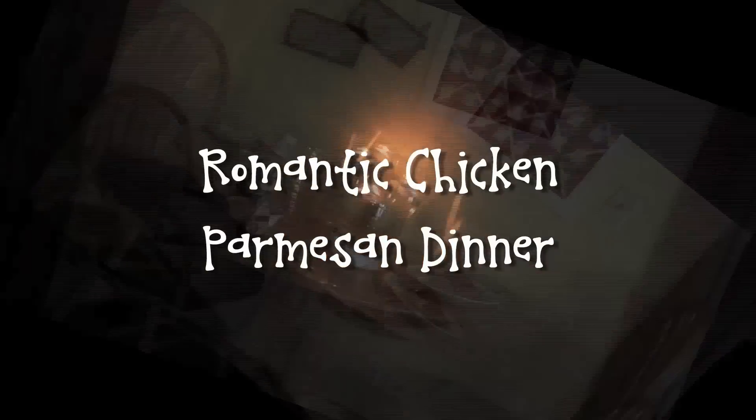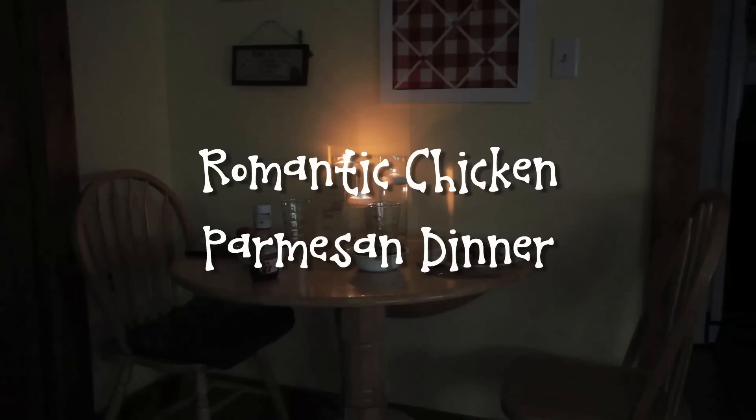Hey guys, Jake here, making a romantic chicken parmesan dinner for my wife. I'm not a professional, I'm not a chef or anything like that. I'm just a practical everyday guy who is going to use practical everyday ingredients that you probably have on hand in your house right now. So you can do this with just a little bit of effort and a small budget — it's real easy.